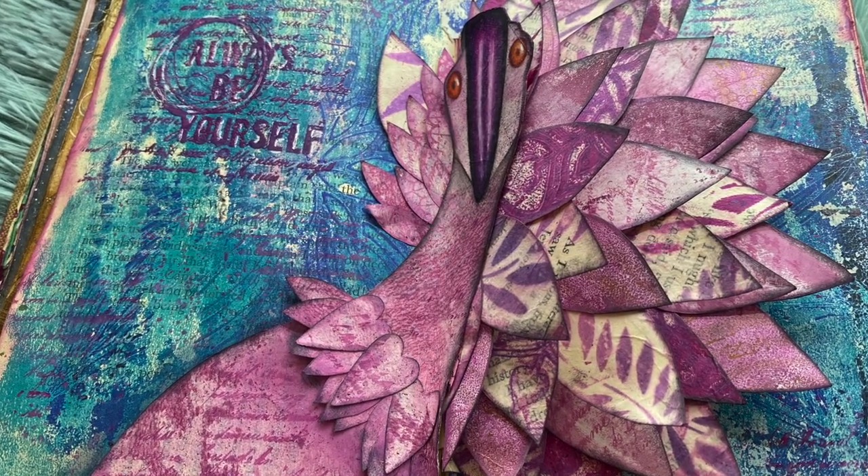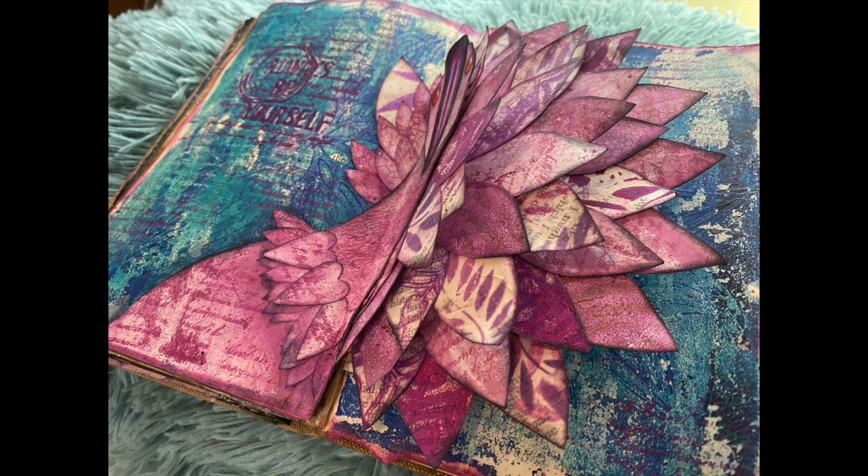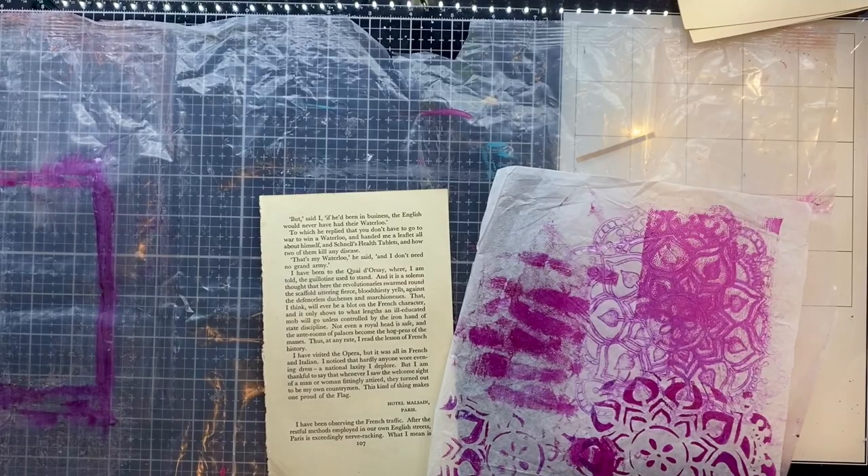Hello and welcome to another Spirit of Nature art video tutorial — the final one in this altered book. I want to do something a bit celebratory, a bit different, and I was totally inspired by this beautiful picture of a flamingo.